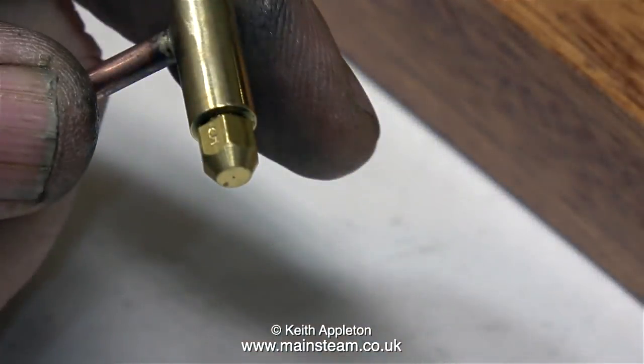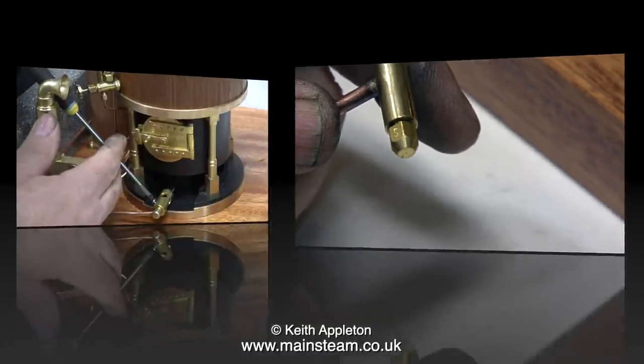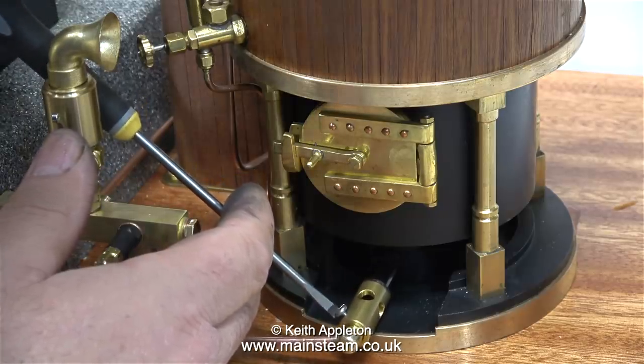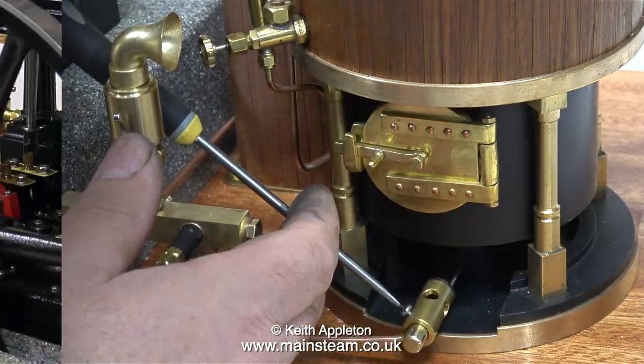This is a number 5 gas jet. I would normally use a number 8 gas jet, which is a bit bigger. But because this Kingdom boiler is a fire tube type boiler, it should be okay with the number 5. It'll be very sedate and gentle.